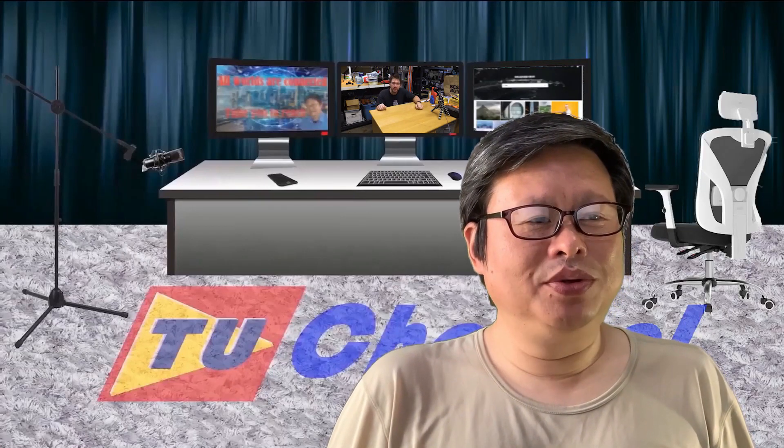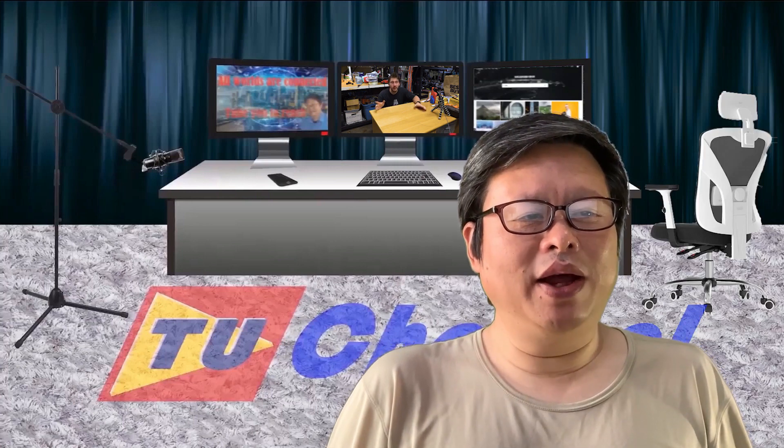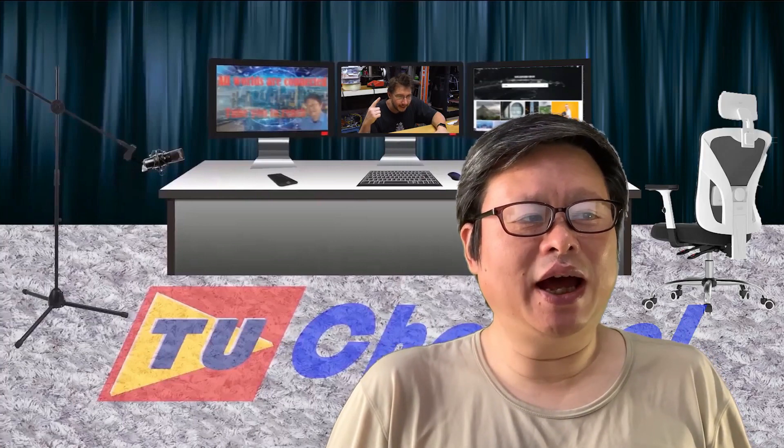Hello everyone, welcome to the TubeU channel. I'm Harry. It has been quite a long time after the Chronosphere's printing time.